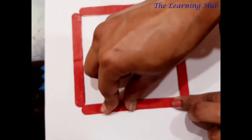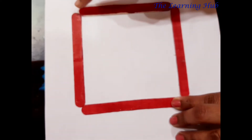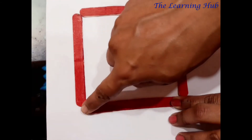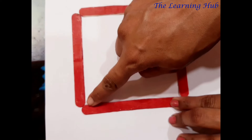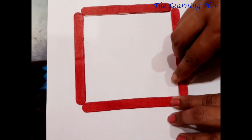How many sides? Let's count: one side, two sides, three sides, and four sides. And how many corners? Four corners — one, two, three, four corners.